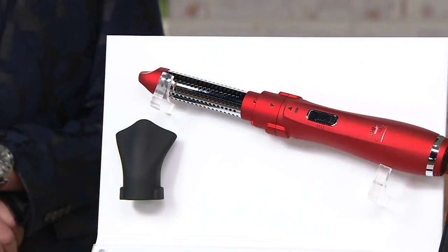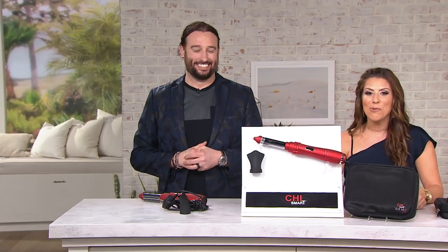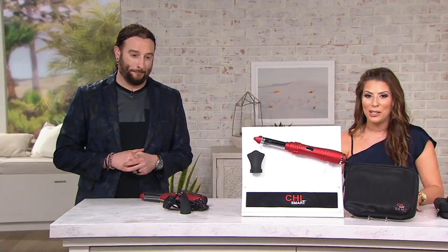You have three easy payments today of $36.65 to get this home. A339-219 is your item number. Give us a call at 800-600-3144 to place an order, or you can shop with us on our website, beautyiq.com.